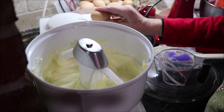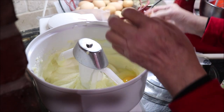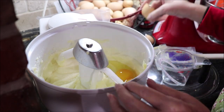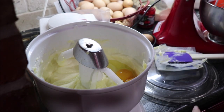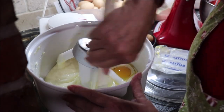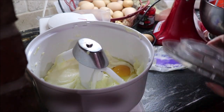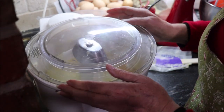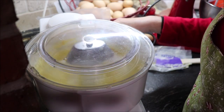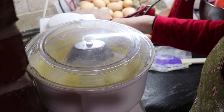We're gonna need two eggs. I'd better put my lid on it — let me scrape it down just a little bit. I like this shield; I don't have to worry about it slinging all over me. I just want to get that all incorporated really well.